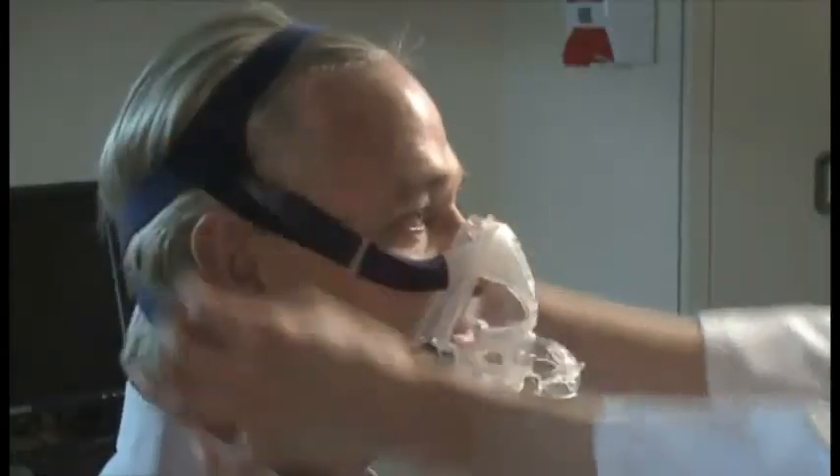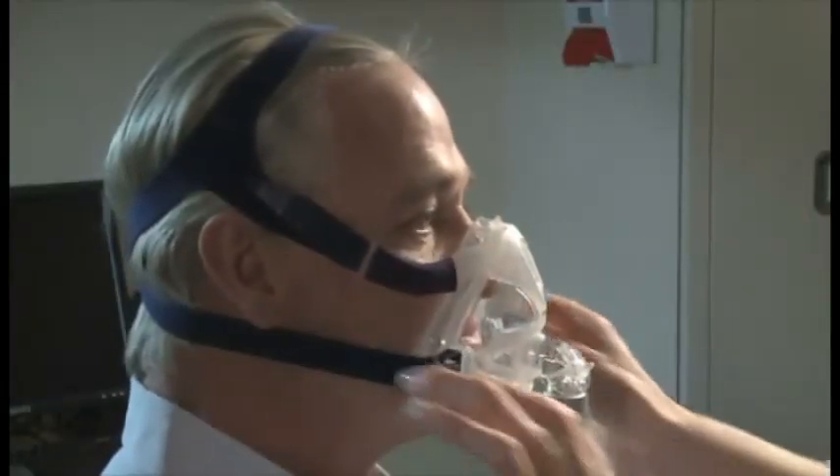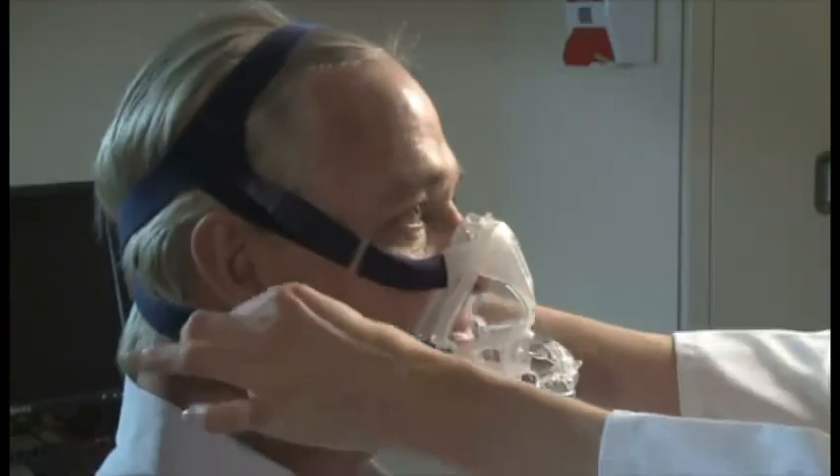Adjust the straps until they are comfortable and firm, but don't over tighten. That's all there is to it.